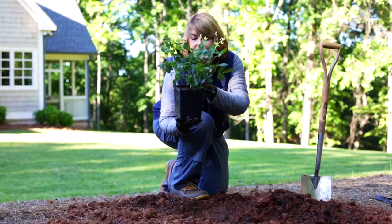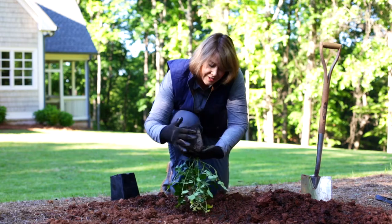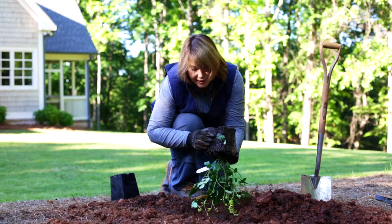Remove the plant from the pot. Place your fingers like so, tip the pot over and lift off. You can see we've got some nice roots developing in here.